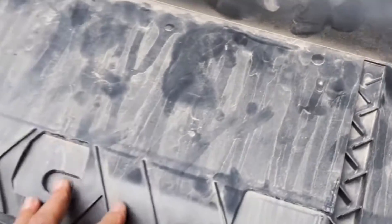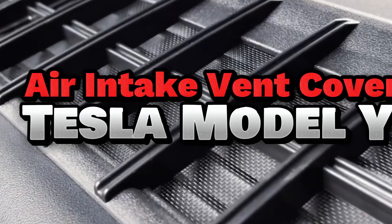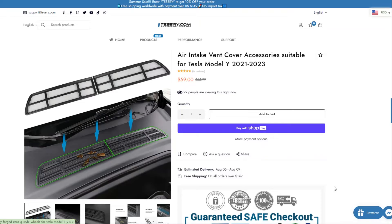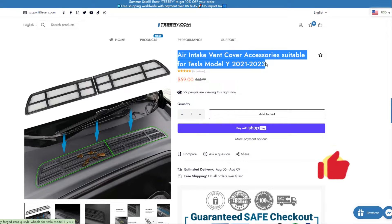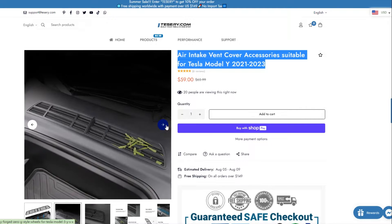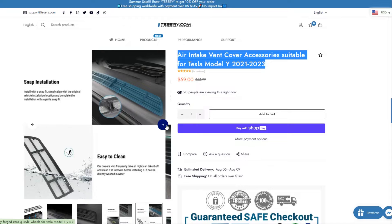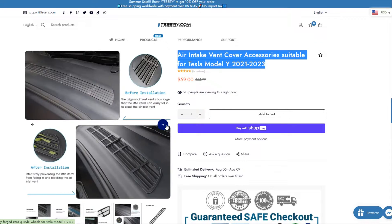Well, look no further, because Tesery has the perfect solution for you. This air vent cover comes with silent cotton on the back side and fits well with the original car. You can get this Tesla Model Y air intake vent cover from Tesery via the link in the description below. It is specially designed based on 3D scanning data to perfectly protect your Model Y's air inlet.